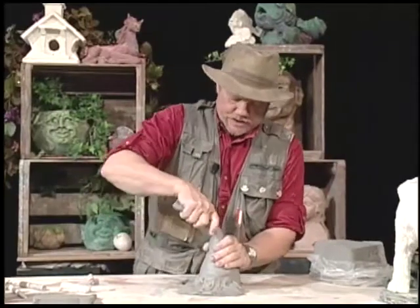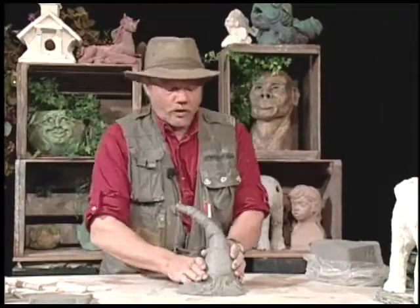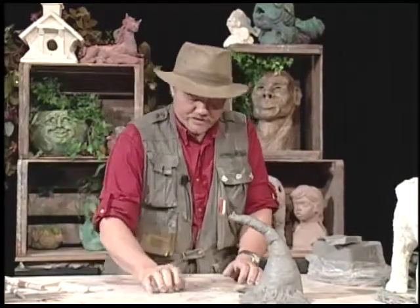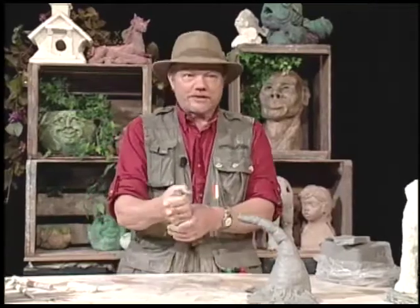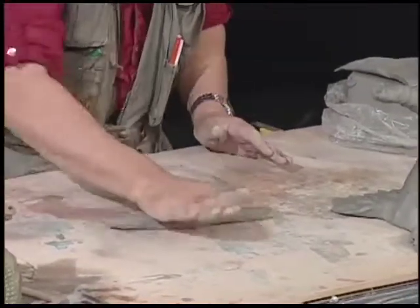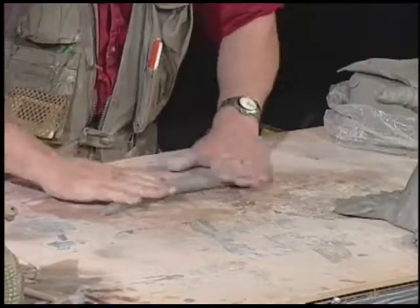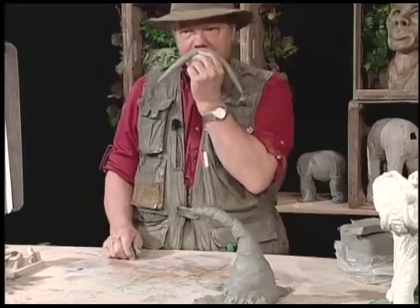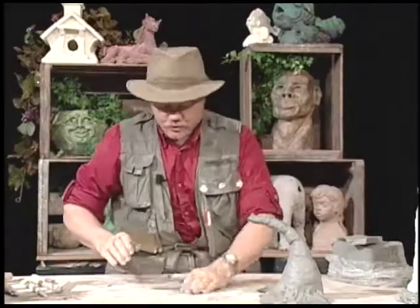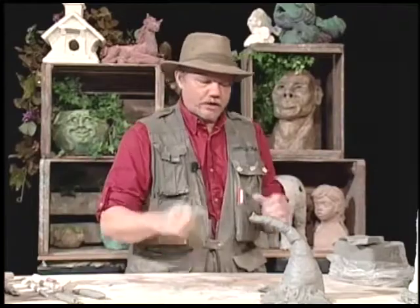I'm going to let that sit just a moment so it can get a little strength, and while it's setting up I'm going to roll the tusks. Remember, the tusks are teeth — that was why they were hunted to extinction. I'm going to make it pointed on both ends and fat in the middle. We call it the mustache shape. I'm going to tear it in two so I have two equal pieces — these are going to be my tusks. I'm setting them over here so they can start to stiffen up a little bit.